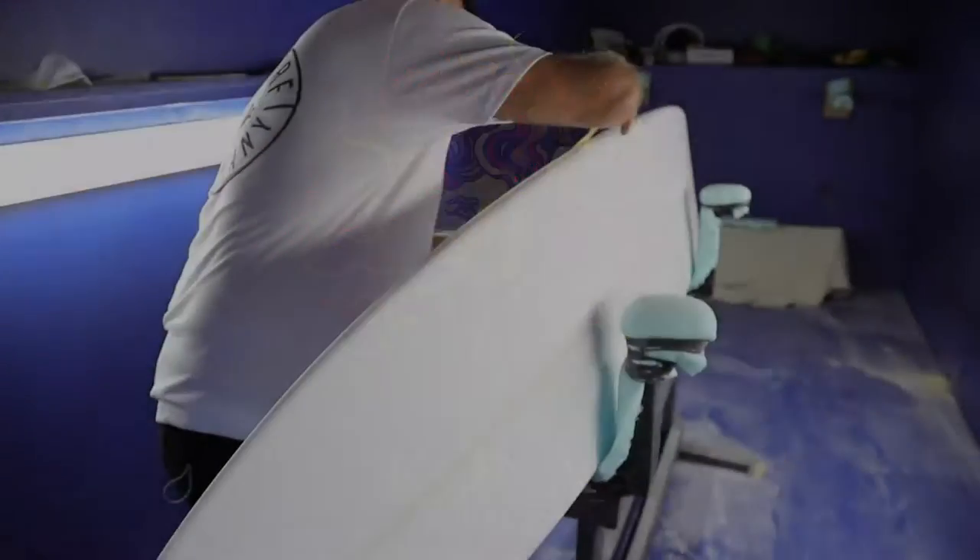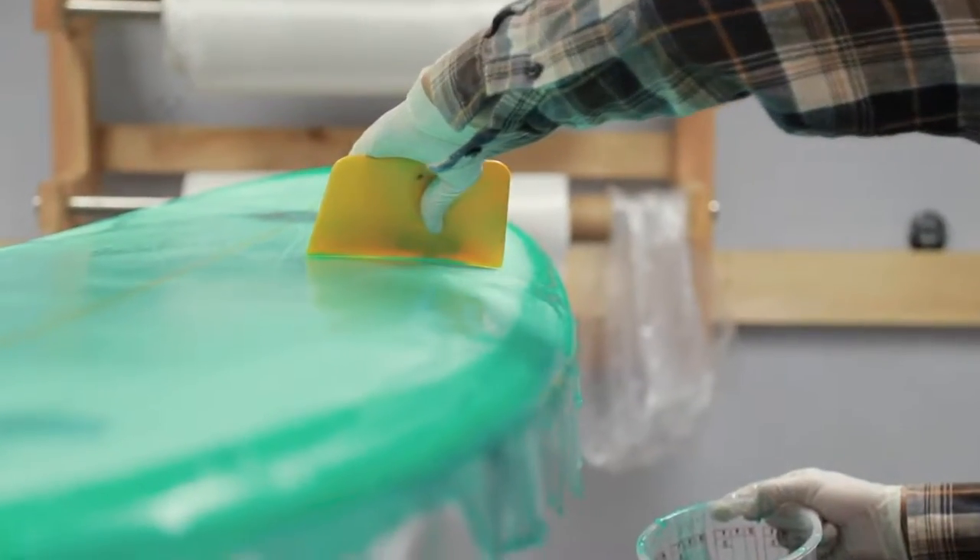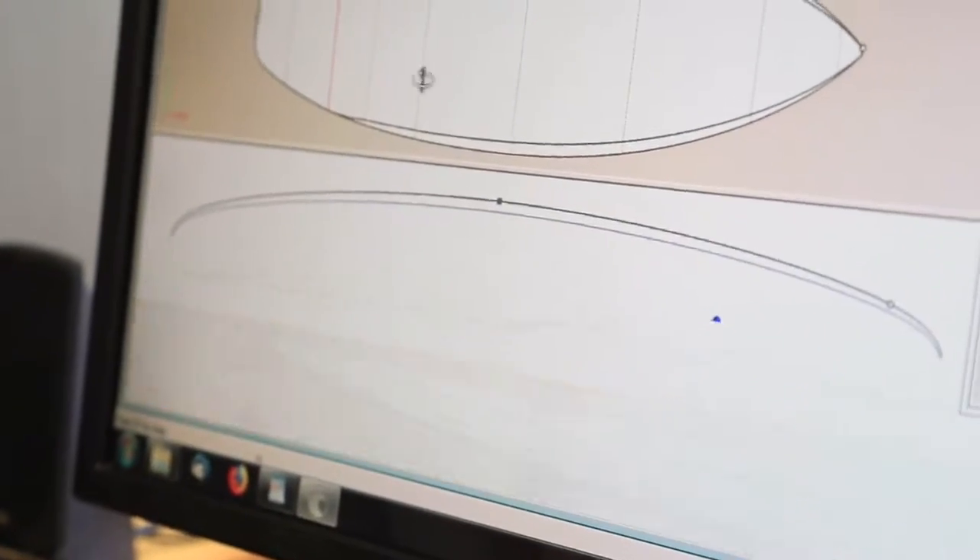Just to give you guys a little update on what's been going on around here. We've been shaping boards, glassing a few boards, trying to get shapes down. We've come up with three or four new shapes that we just developed this week.